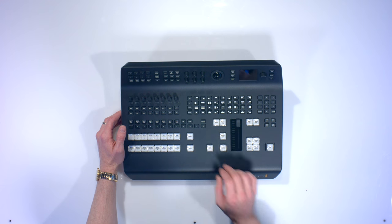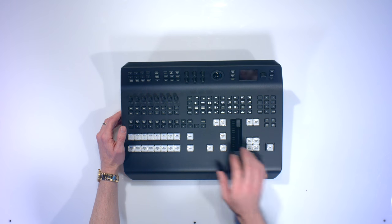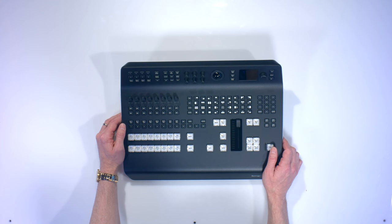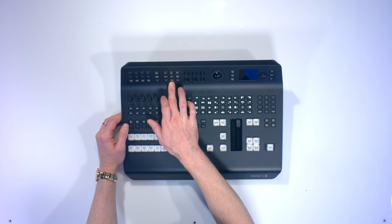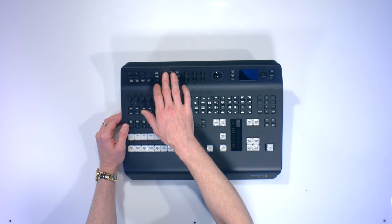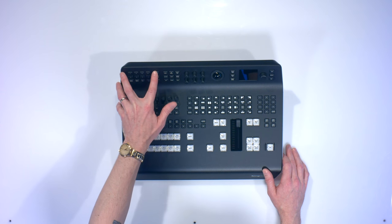You have sat, iris, focus, zoom — all with these handy little knobs. There's a one-push auto focus button and an auto iris button. You can control gain, shutter, white balance, lift, gamma, and gain for your colors, as well as offset color and primaries.